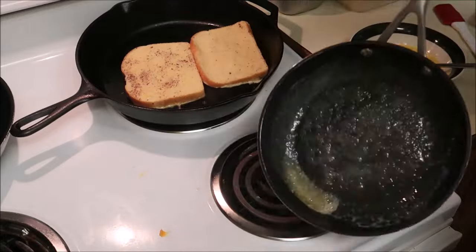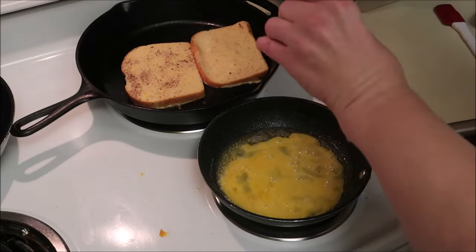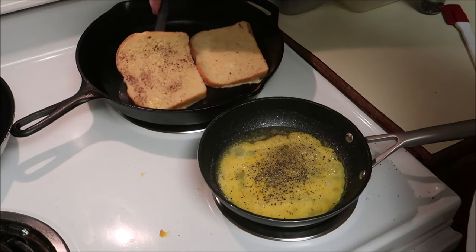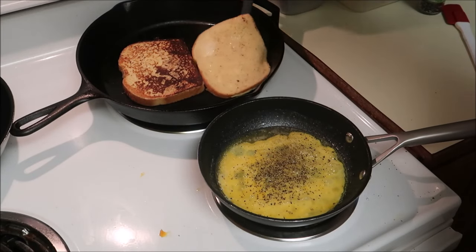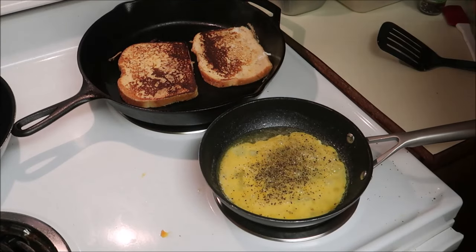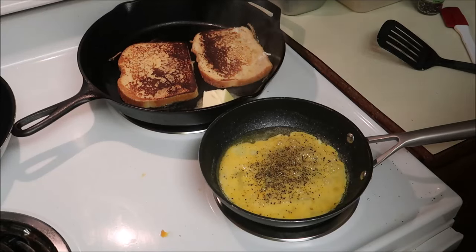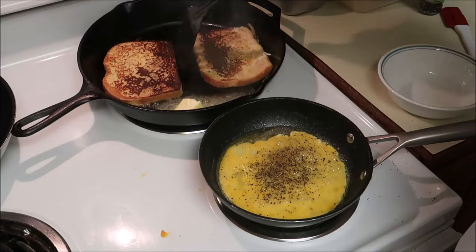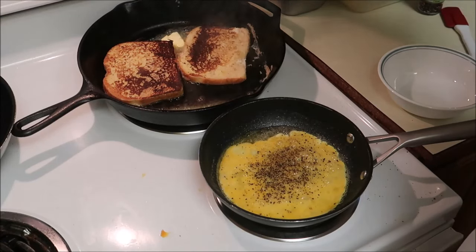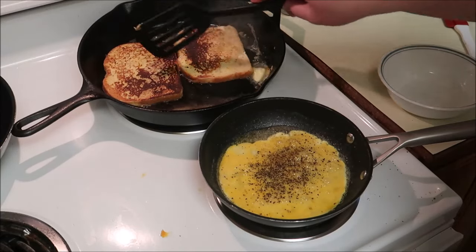Got the butter in my egg pan. I use a lot of pepper. It's stuck to the side a little bit. What I'll do is take a knob of butter and just toss it in the pan, and let the butter flavor my french toast. Probably got a little too much butter, but that's okay — it's just swimming around in that delicious butter.